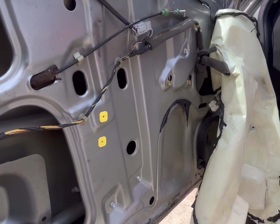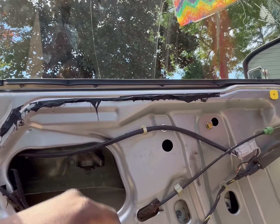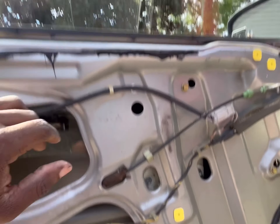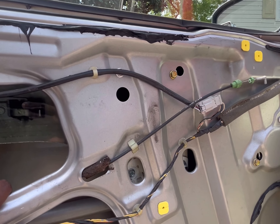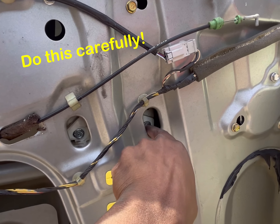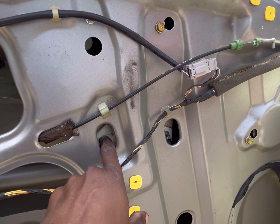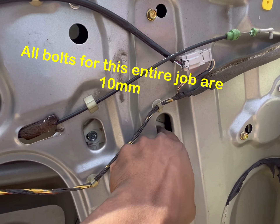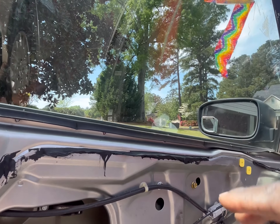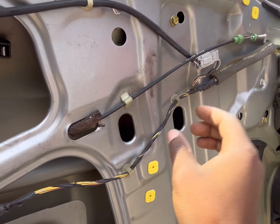With the vapor barrier removed or pushed out of the way, you want to roll down the window. Usually when doing this job the window doesn't work with the switch, so remove whatever is temporarily holding the window and push it down until you reveal the two bolts for the window regulator. Remove these two bolts, but be careful — once removed, nothing else holds the glass. Push the window back up and tape it so it doesn't fall.